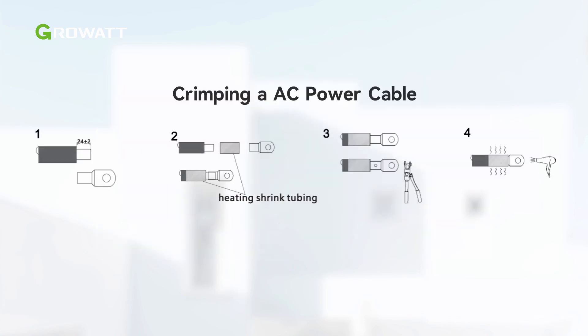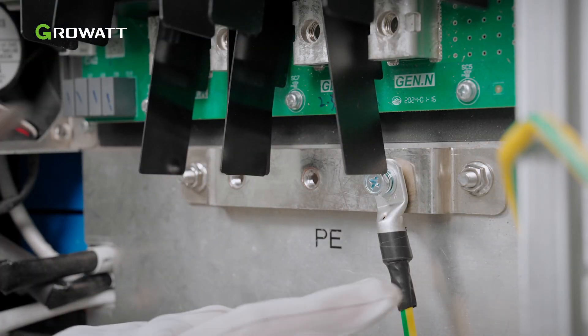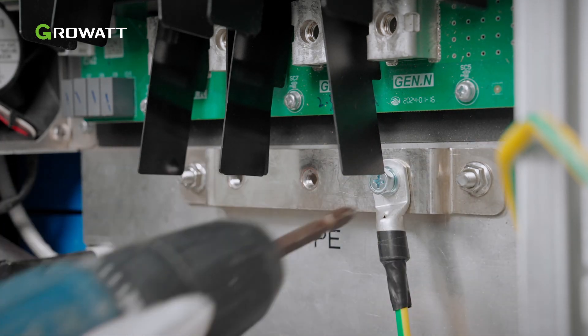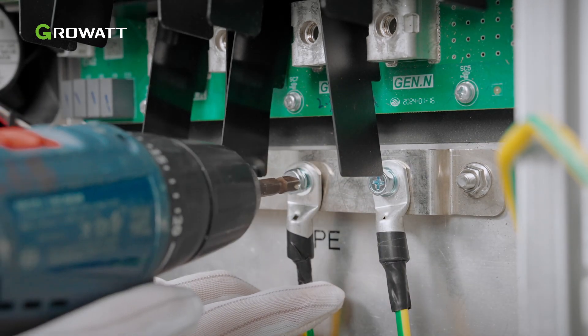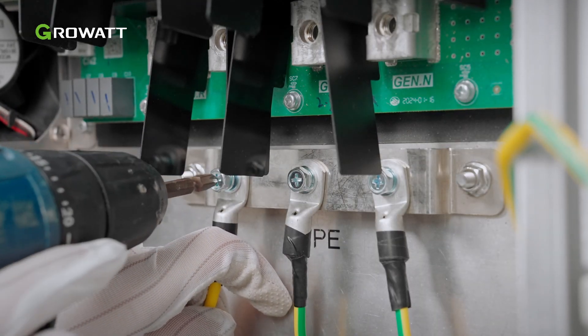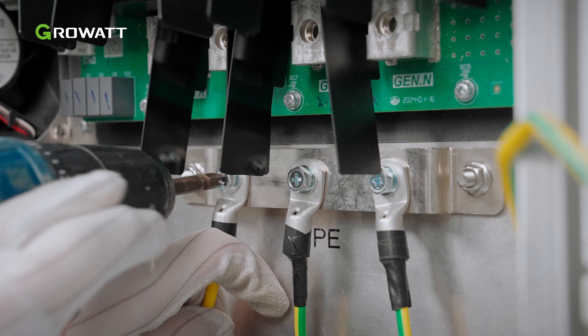Cut holes in the pad according to the outer diameter of the cables to route them through. After routing the cables through, determine the cable stripped length based on the specifications of the terminals — 18 to 22 millimeters is recommended. Crimp the cables and the terminals. First, connect the ground cable to the copper grounding bar inside the right cover plate. Then connect the AC cables of the load port. Please note the number of grounding cables to be connected should not be less than the number of AC port sets to be connected to the system.